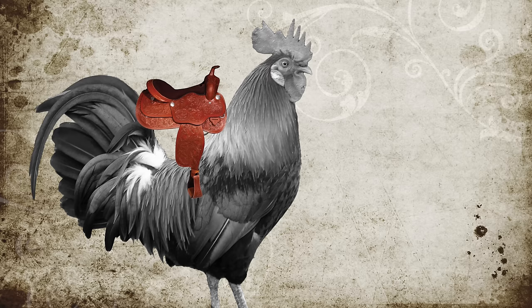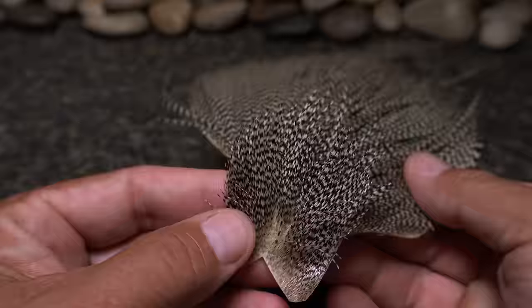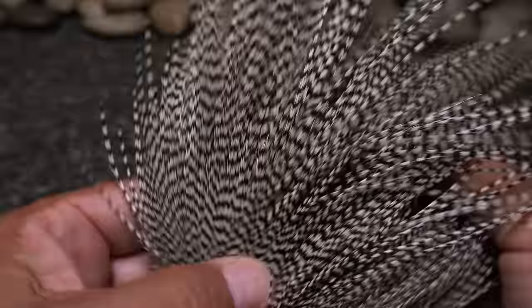A rooster saddle is found immediately below the cape, kind of where a saddle would sit. So a rooster's cape is oriented like this and comes down over top of the saddle.